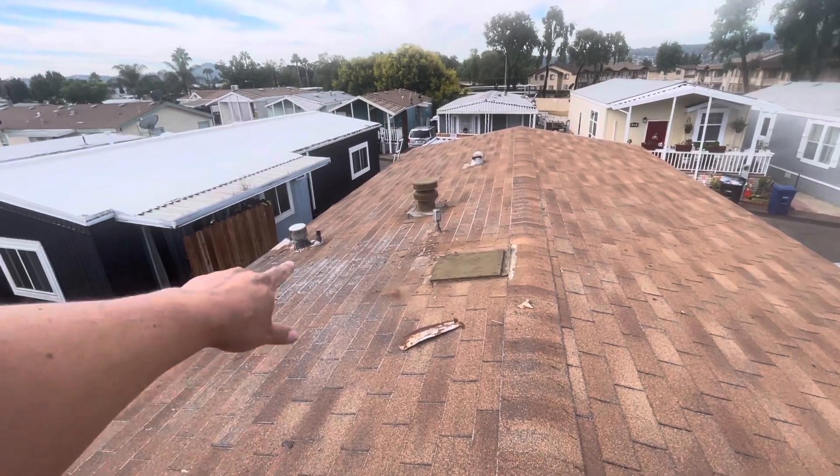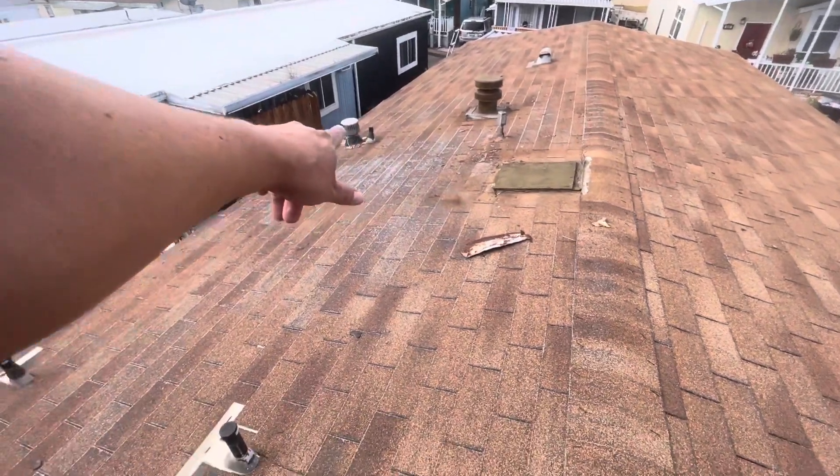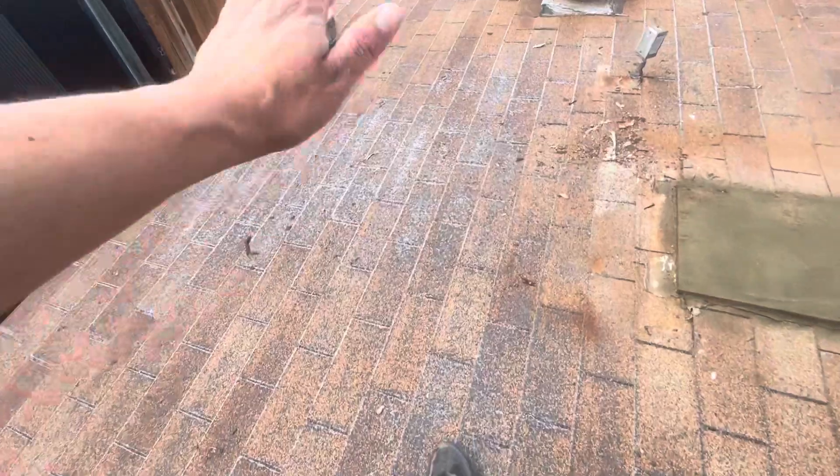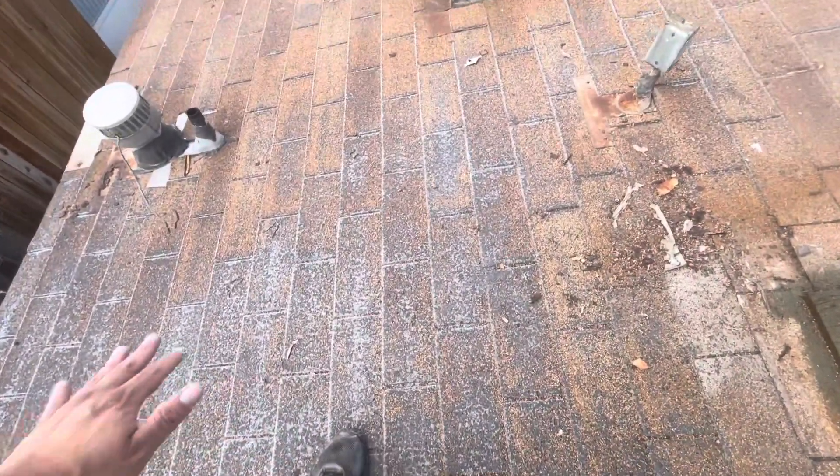I see a lot of wear and tear right here — a lot of fiberglass showing, and as soon as you step on this area there's a lot of soft wood, meaning there should be wood underneath here. You gotta be very careful walking here, and you can see a bunch of granule loss right there and fiberglass showing, which means all the oil has started evaporating from this material.